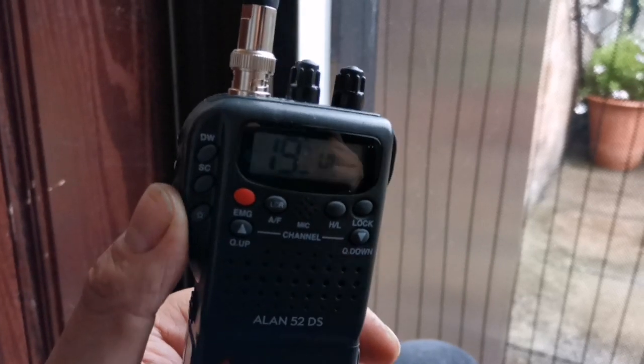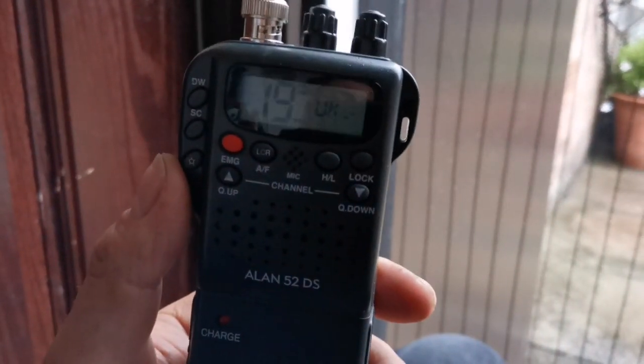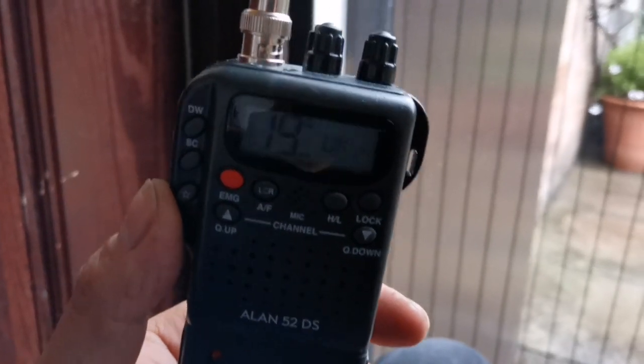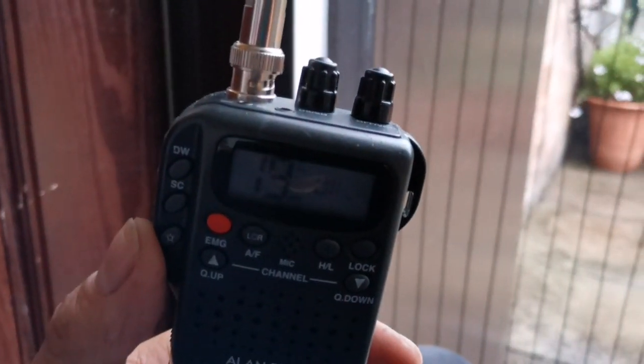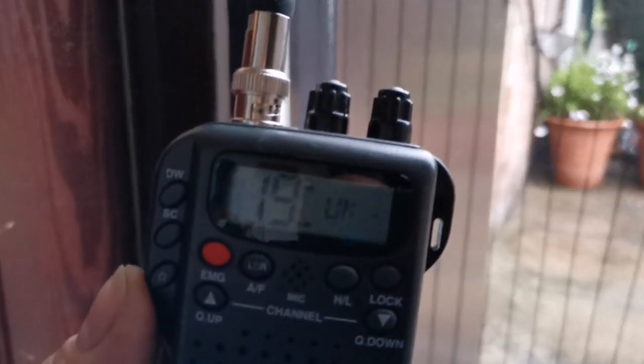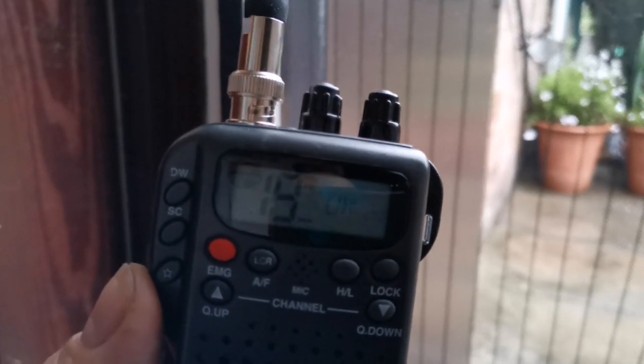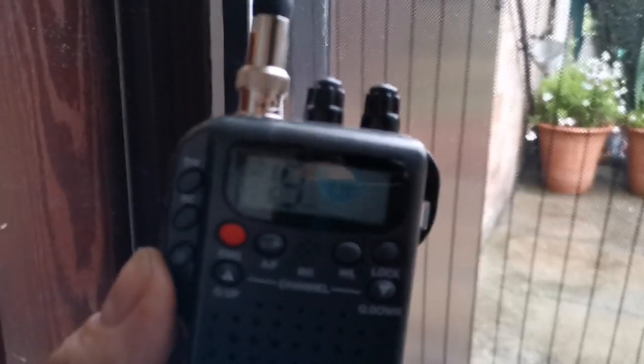We'll take it up to my DX spot and see what contacts we're getting. Should be interesting to see the results seeing as it's good ASL and good line of sight. Subscribe and you'll know exactly when the video is uploaded. 73s and roger dodger.